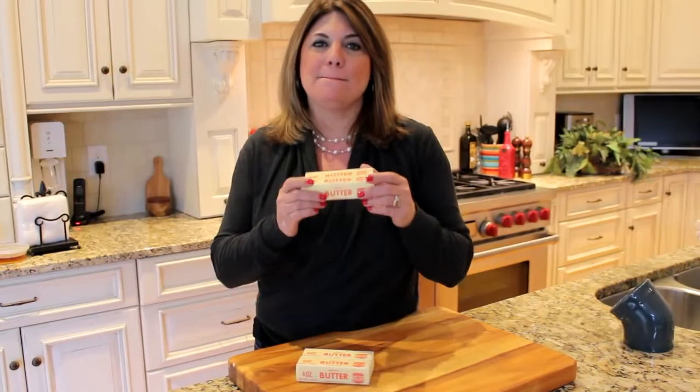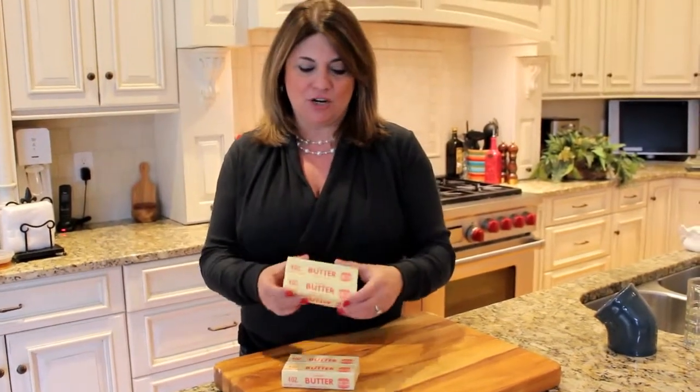Hi, I'm Cindy from Cindy's Table and thanks for joining me in my online cooking class. Today we're talking about butter, and the reason I want to talk about butter is when you're baking and the recipe calls for butter.